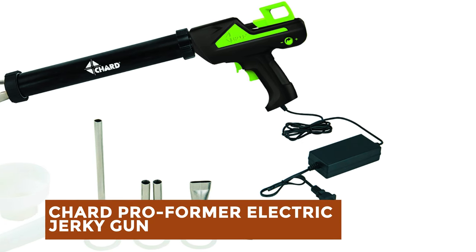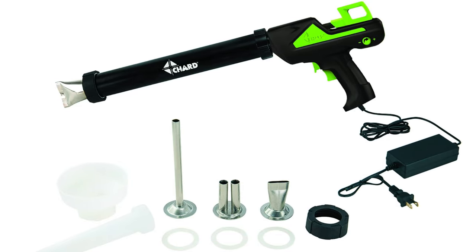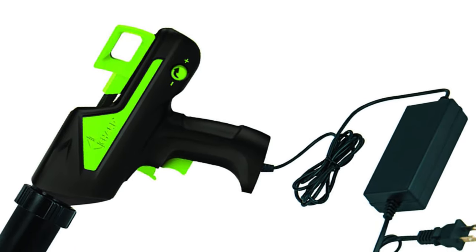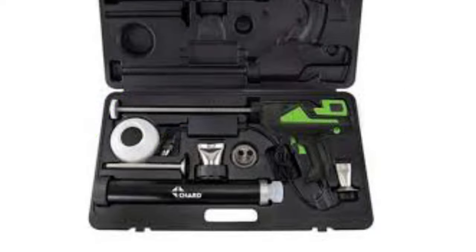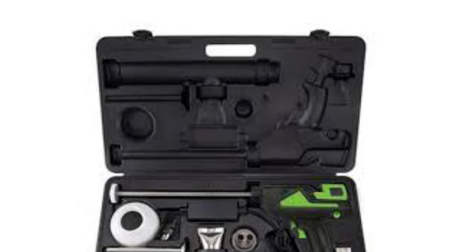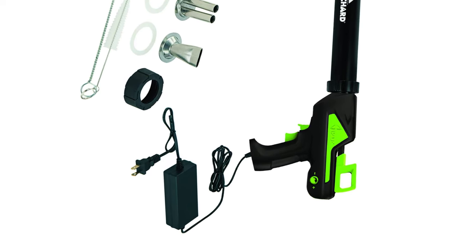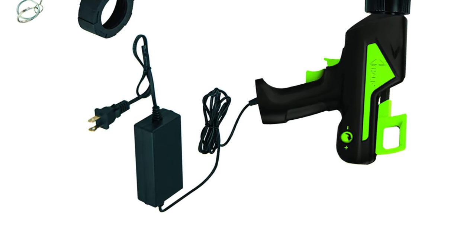Charred Proformer Electric Jerky Gun. The Charred Proformer Electric Jerky Gun revolutionizes jerky making with its powerful motorized design. With a built-in power cord, it provides hassle-free operation, while the robust motor and gears deliver an impressive 300 pounds of force, ensuring efficient jerky production. Its 15-inch aluminum tube accommodates up to 1.5 pounds of meat, allowing for ample jerky creation. Equipped with four stainless steel jerky-making attachments, users can effortlessly create both strips and sticks of jerky. The inclusion of a loading funnel, meat pusher, and two cleaning brushes enhances convenience. Plus, the jerky gun comes with a hard shell case for convenient and organized storage, making it ideal for hunting trips or outdoor adventures.